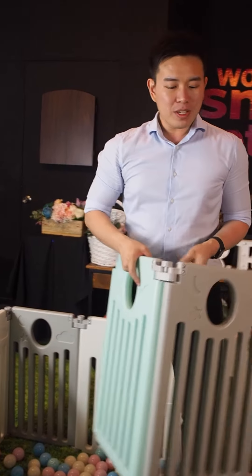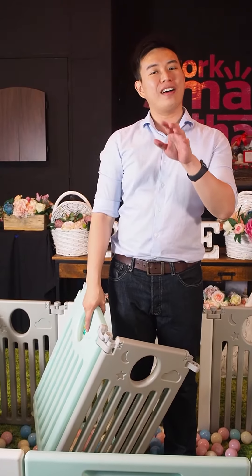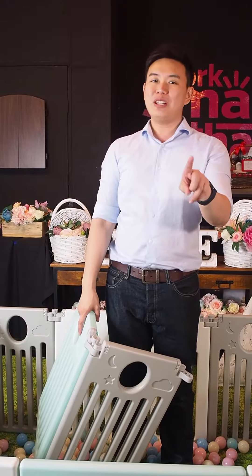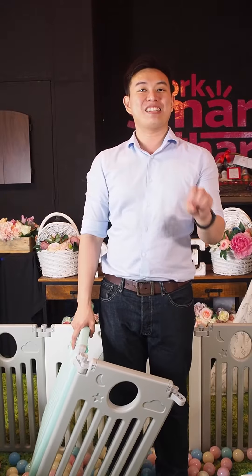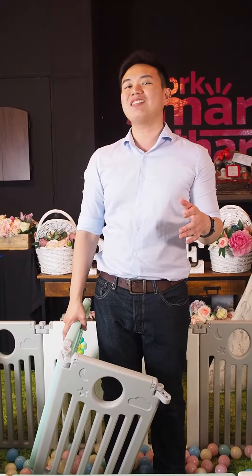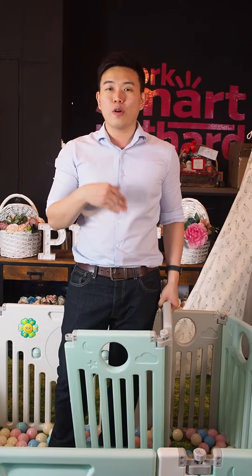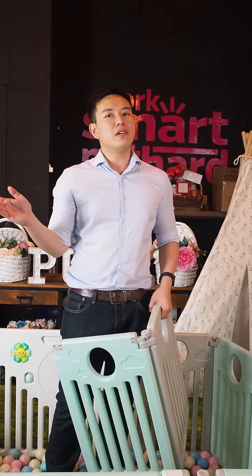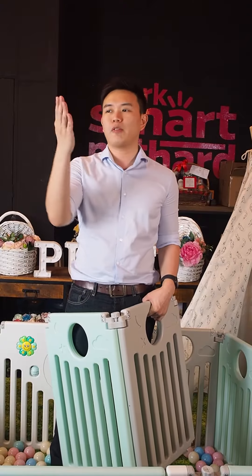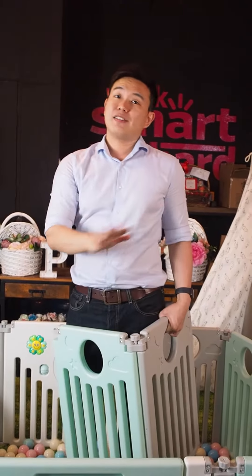So mummies, if you are going to get this, the usual price is $329 everywhere else. But only at the Supermum Marketplace, you can get it at $156 — a very special rate for all our mothers. This is a fantastic product if you're looking for a playart with a flexible setting. The 16 panels allow you to carry it around in case you need to transport it from your home to your in-laws' place or your parents' place and set up anywhere you want.